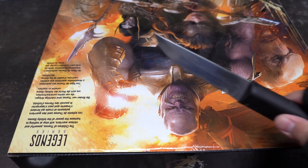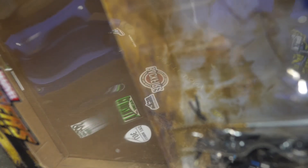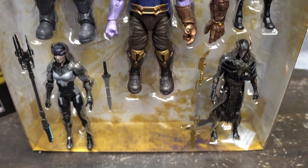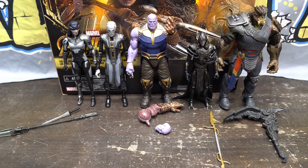Let's go ahead and open it up now. And here they are halfway out of the box — pretty much what you saw through the window. Alright, here's everything outside of the box, everything that you get, and all the accessories right in front of them.